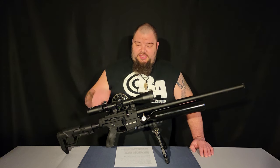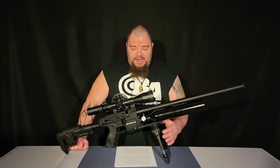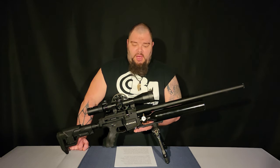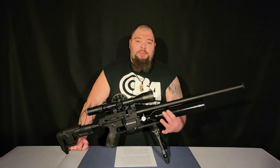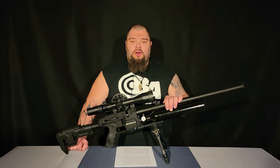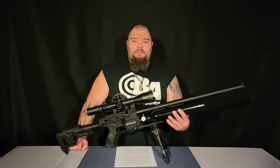The Gunnar is a side lever PCP repeater available in both .22 and .25 caliber. It has an internally adjustable regulator, as well as a five-position transfer port adjuster to adjust your power externally. A 500cc aluminum bottle gives the Gunnar a pretty impressive shot count when only filled to 3,000 PSI. The Gunnar comes with two magazines — the .22 holds 12 pellets while the .25 holds 10 pellets.